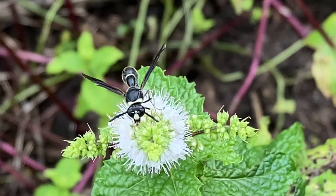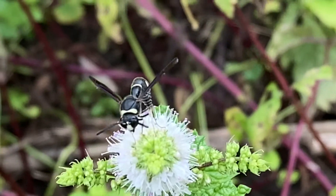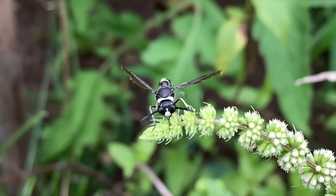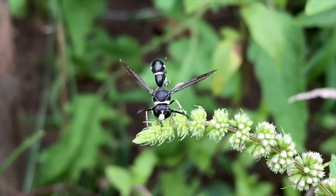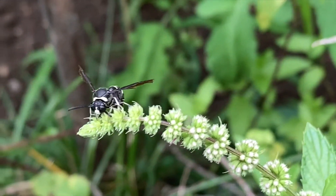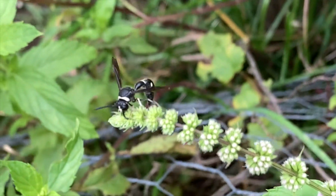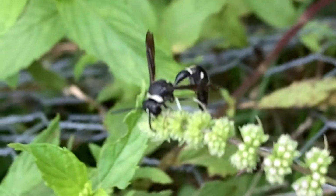It looks like a little clay pot or an urn, sometimes with a little pore spout on it. It's only big enough for one little larva to grow up into an adult wasp inside that urn, along with a caterpillar that is normally put in there for food. If you see them around, look out for a tiny little clay pot attached to vegetation or sometimes attached to structures.